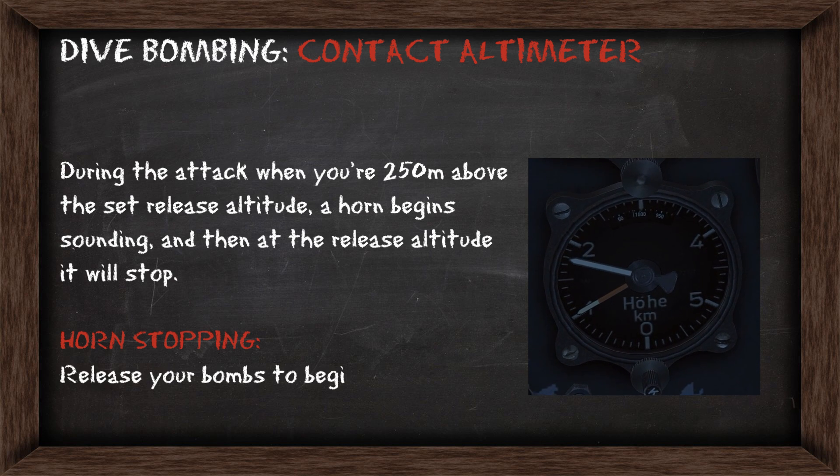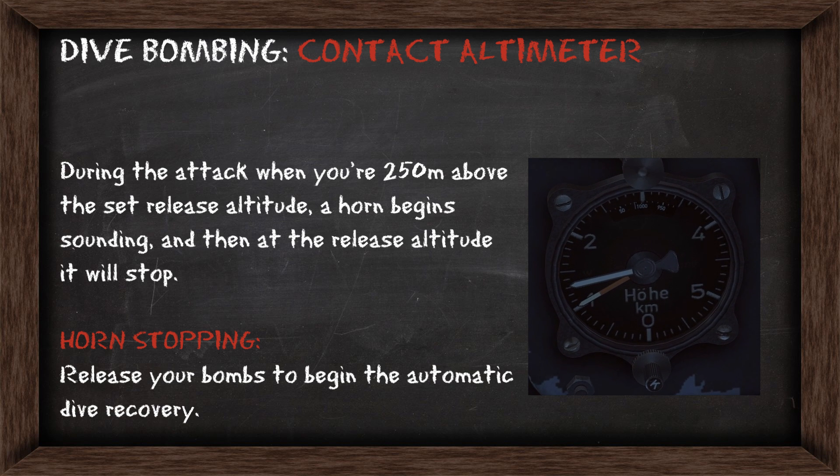Once you release the bombs, the automatic recovery system will kick in and you can recover from the dive.